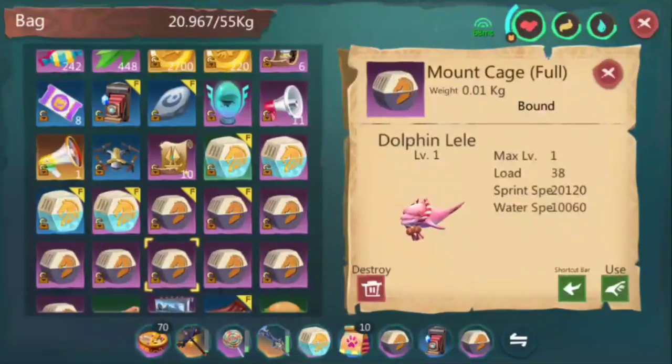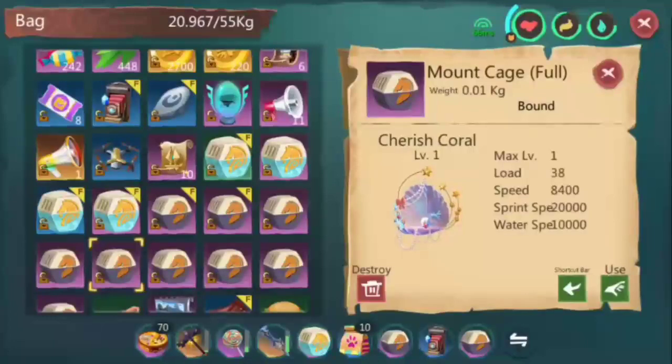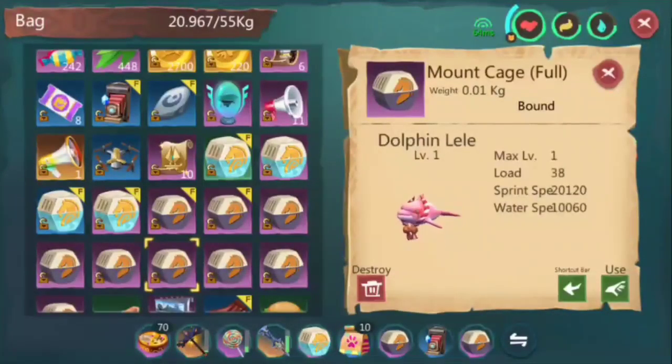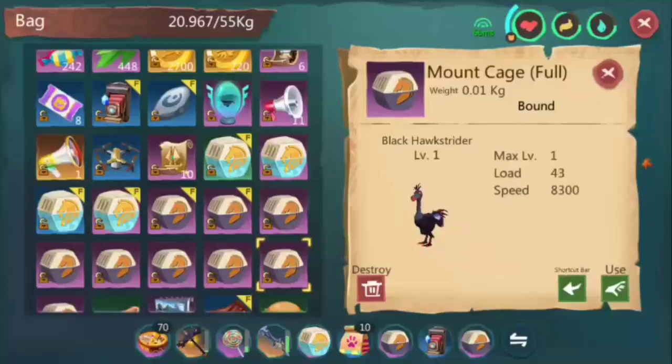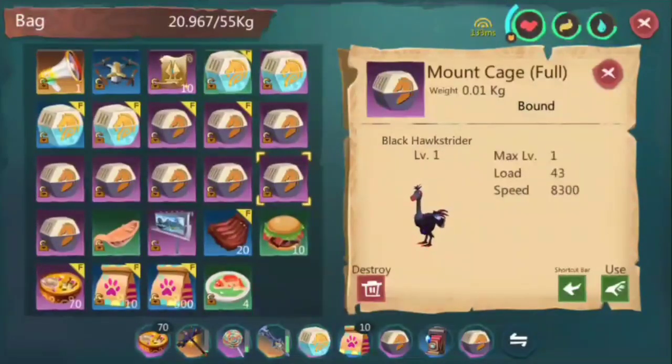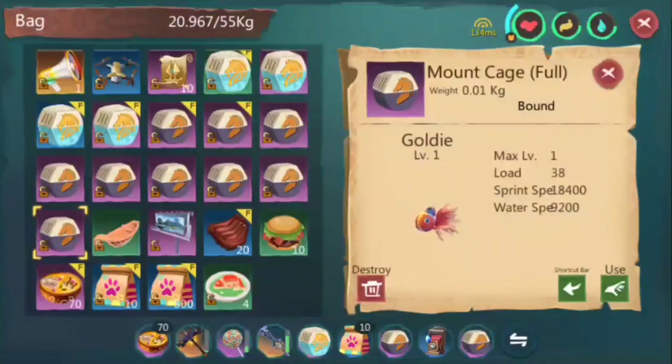Next is Dolphin Lele. You can get this from an S-pack, but I got mine from a previous event last year. It's almost the same as Cherished Coral, but Dolphin Lele is a bit faster — just about 60 more in water speed. Next is Ancient Alligator, which I bought from the shop. As you can see, it's a max-stat shop item, but you can only buy it from the shop. Basically, most shop items that are not upgradable are not really worth it — this one is a bit slower than Dolphin Lele and Cherished Coral.